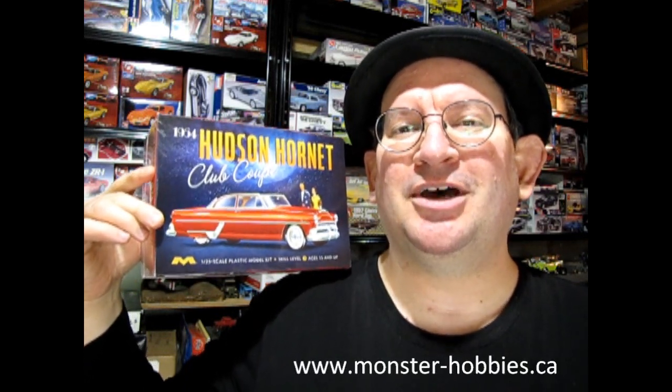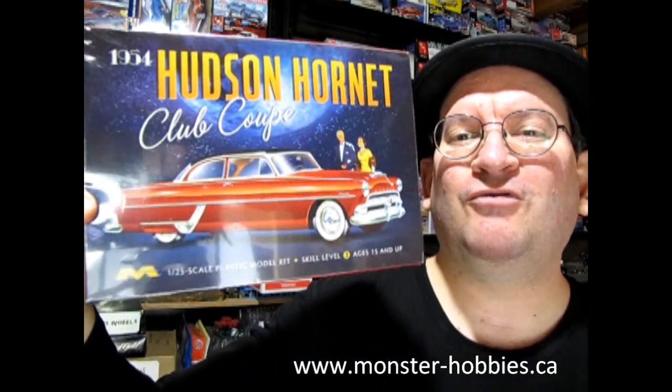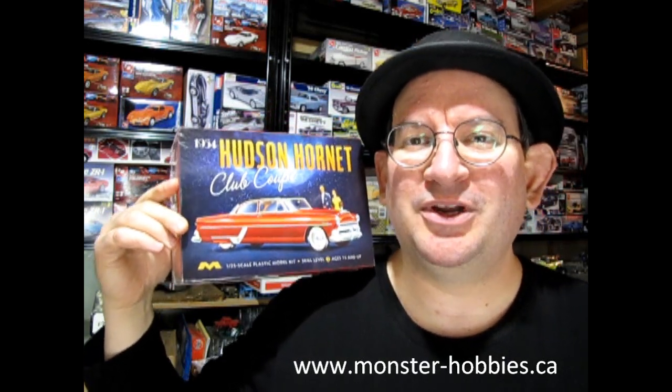Hello once again, Monster Hobbies model car garage mechanics, and welcome back to another Monster Hobbies model car garage unboxing video. My name is Trevor Urselescu, owner of Monster Hobbies Online, which you can check out at www.monster-hobbies.ca. This is another Christmas present I got for 2022, and we can bring in the new year for 2023.